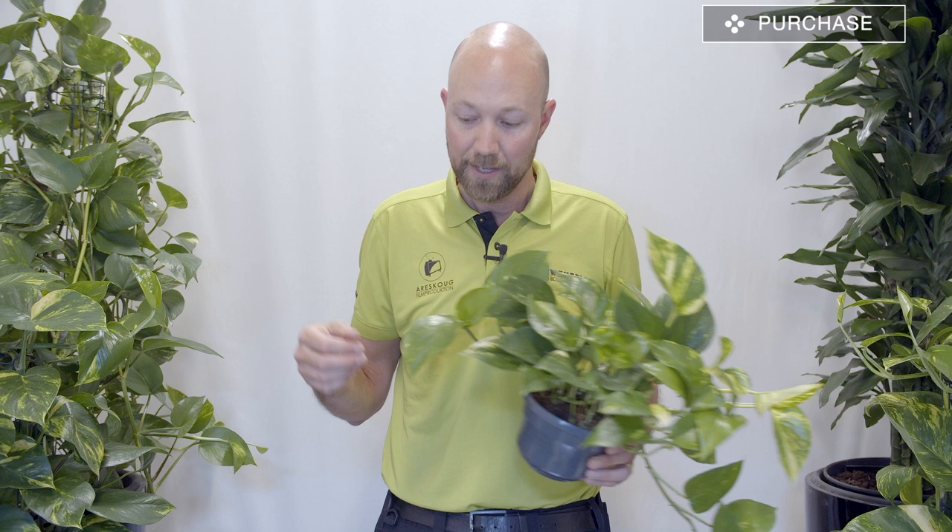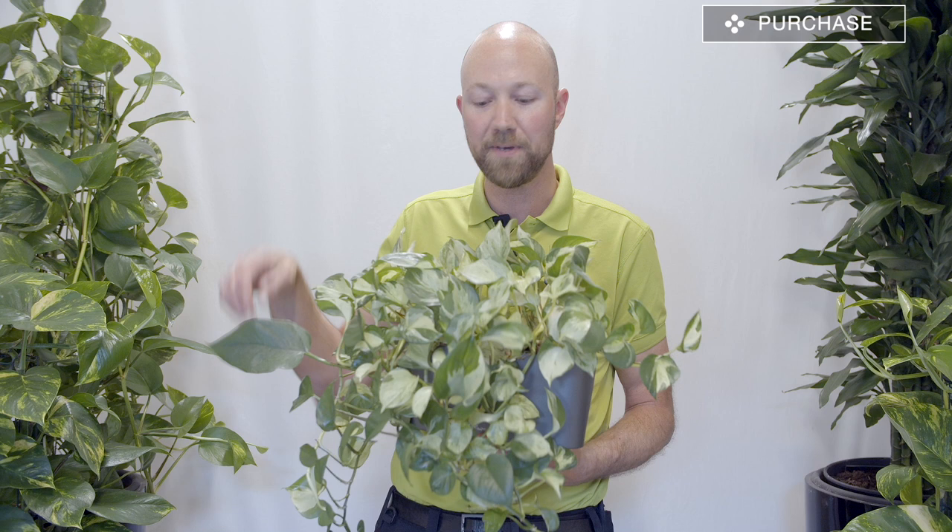A couple of these varieties have big white spots on the leaves — like the manjula is almost all white on some leaves — which means it doesn't photosynthesize as much. It also means you need to place it a little bit brighter than you would the normal golden pothos. If you need one of the varieties that doesn't have much green in them, you have to put them in a lighter spot.